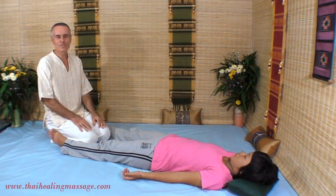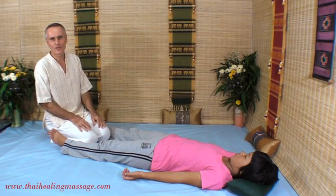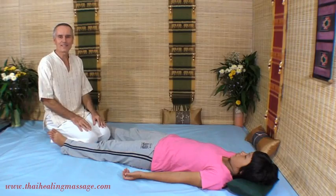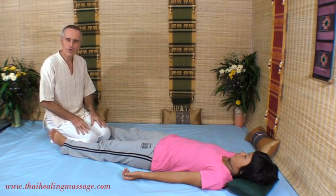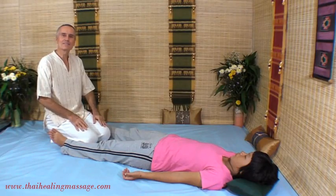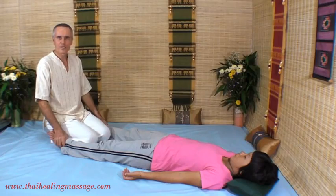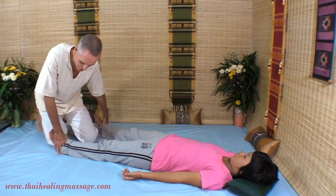Today I will show you Thai Massage in action. I will demonstrate some of my favorite techniques, and they're not in any particular order. I just want to show you how it looks and how I move. So the first technique is a foot technique.